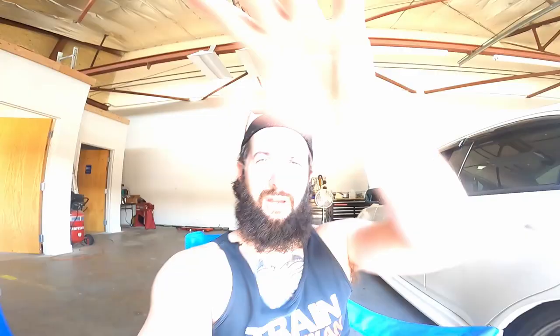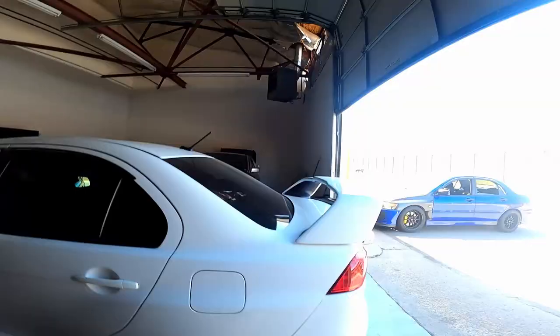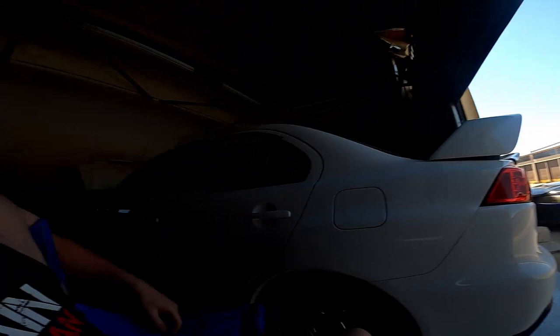And bam, look at that — movie magic. We finished up the Evo X. We're still working on that motor swap back there — that one's getting a built block. Hopefully this weekend, like I said, I'll be able to get into it. We put the dent on the Evo X, which is good. We'll hopefully be able to get it out this weekend.